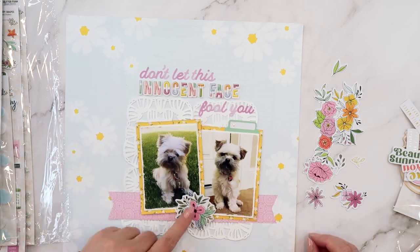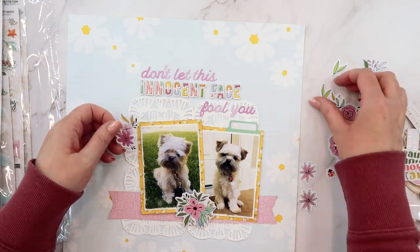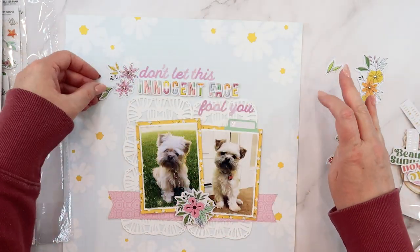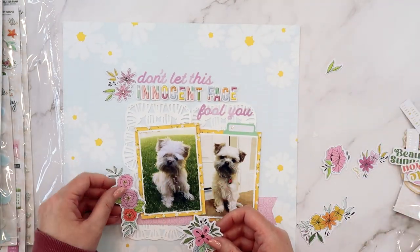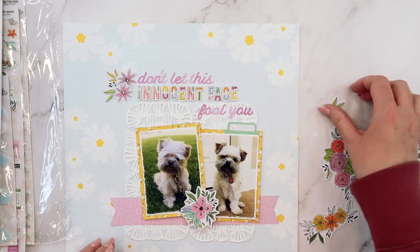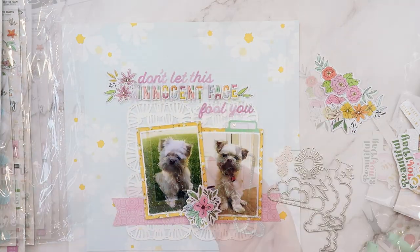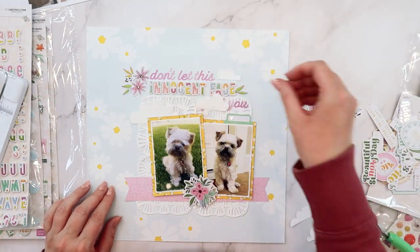So I'm turning my attention over to the embellishment die cuts. There are two packs of die cuts that look very similar — one in the main kit with florals and fun icons, and one in the embellishment kit. The ones I'm working with here are all the florals from the embellishment kit. I'm going to add some florals around the page and around the title, and I'll add another green leaf to the right of the title. Then I'm going to add a floral across the bottom of those two photos so there's a visual triangle of flowers around the page.